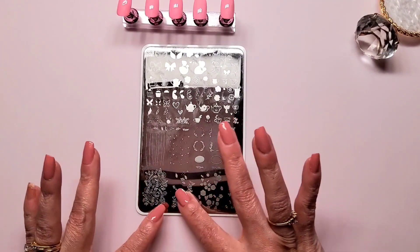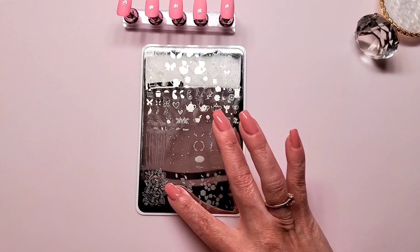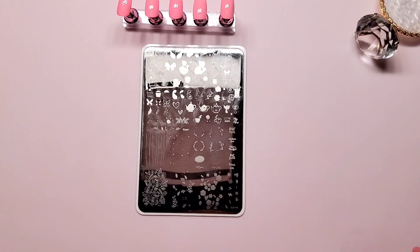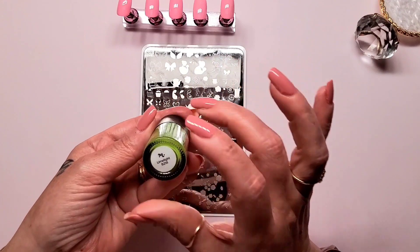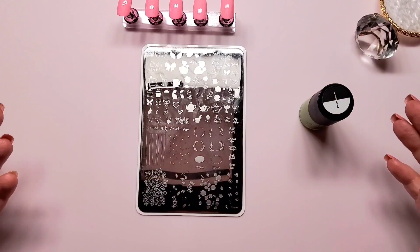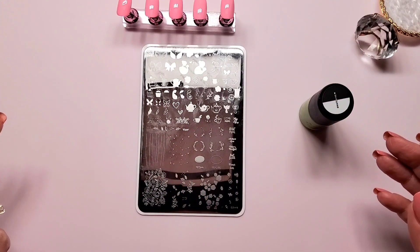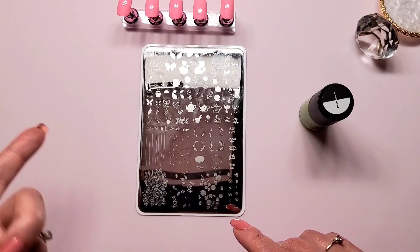These are the leaves I believe I'm going to use, and then these are the solid flowers and all that, so this is not going to be easy. The green that I want — okay here it is, this is Maniology's Limelight. I keep forgetting the stamper, the scraper, the roller and all that, so I'll be right back when I have all that situated.